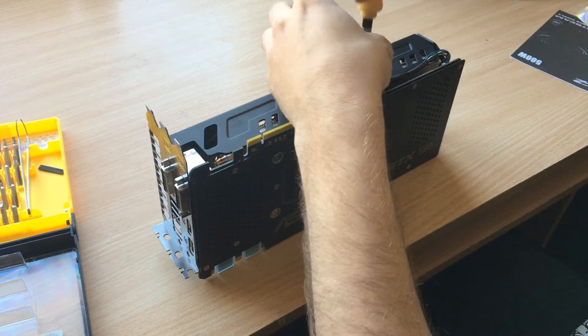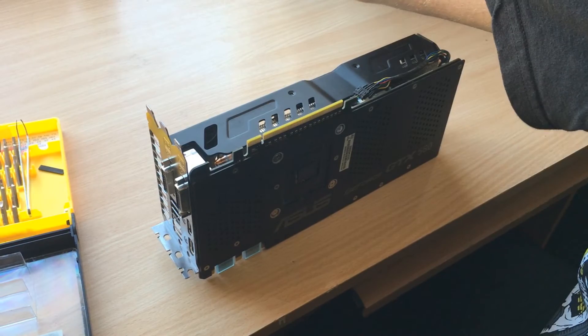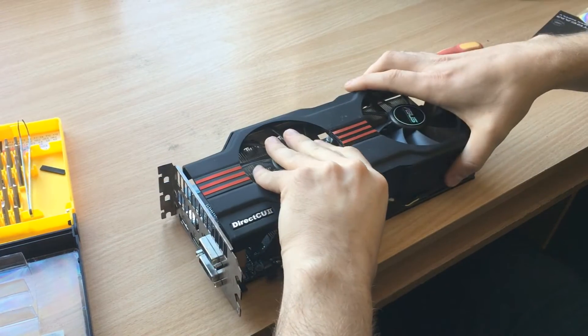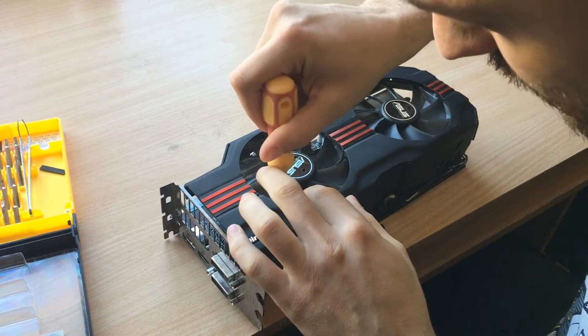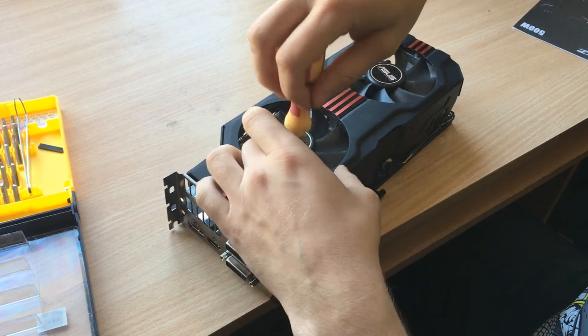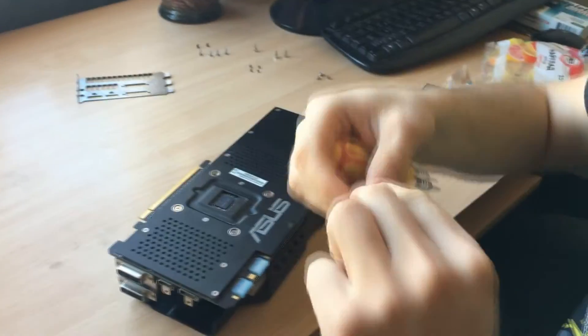Here's me trying to remove the cooler from this huge triple slot card. The thing with the DirectCU2 cooler is that even though it's a three slot card, the heatsink itself is only two slots, with the third slot being taken up by the fans. This card has lots of bolts everywhere and I tried to remove them all, but in the end the only thing I needed was to remove the four spring tension screws on the back side of the card.